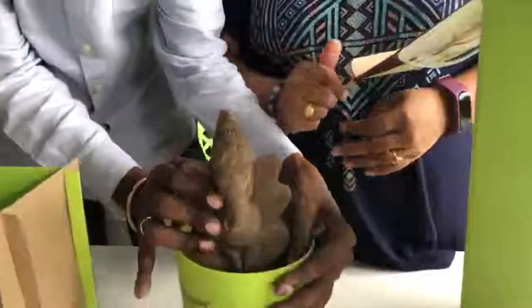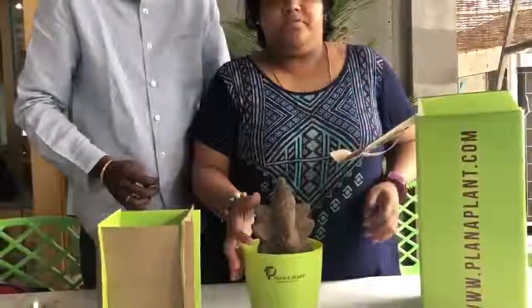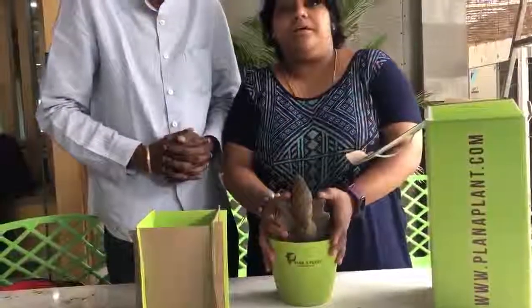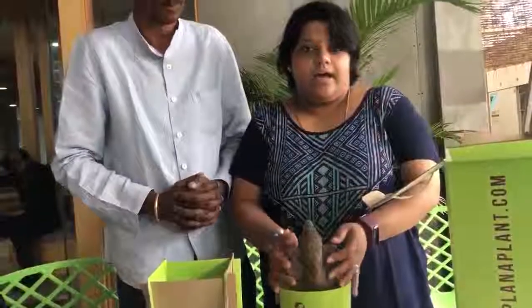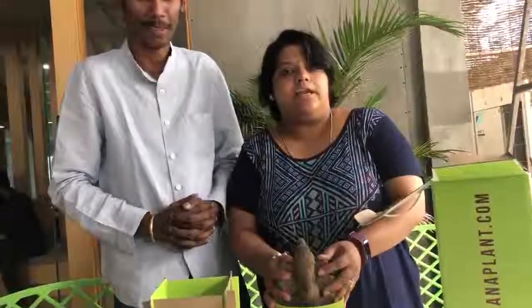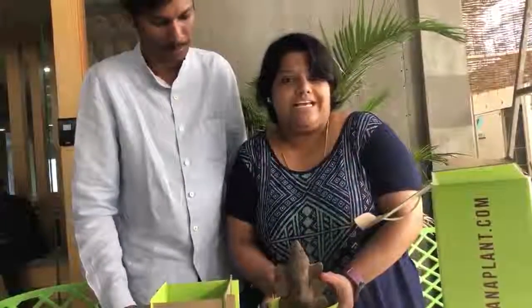You have to just perform the Pooja and after performing Pooja, at the time of Nimajan, place it in your garden and pour water. This clay Ganesh Idol will melt to become soil and a beautiful plant comes out of this pure clay Ganesh Idol.